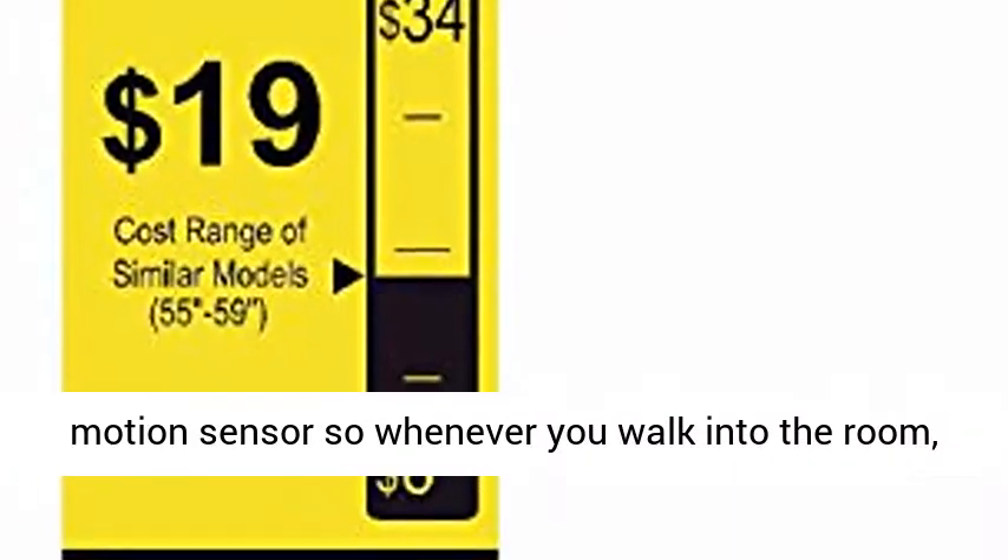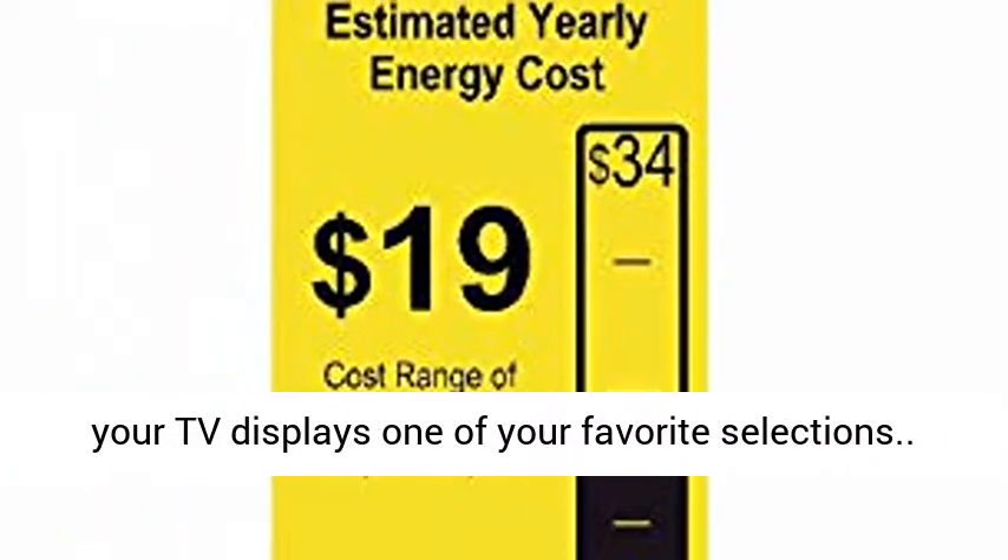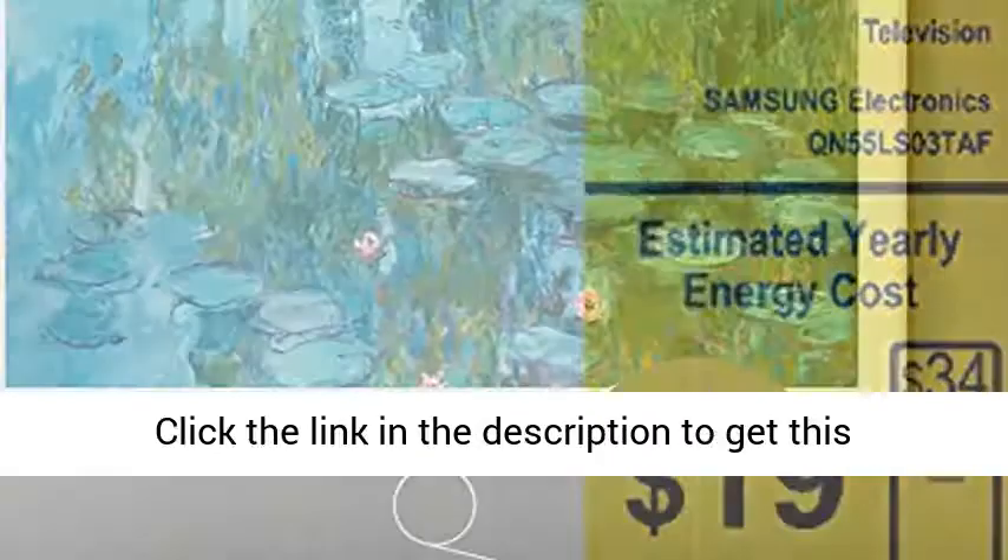Activate the built-in motion sensor so whenever you walk into the room, your TV displays one of your favorite selections.